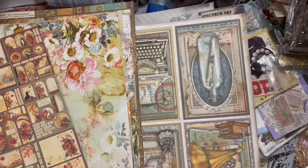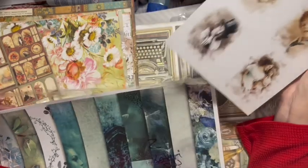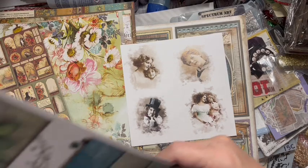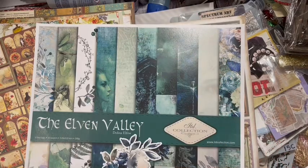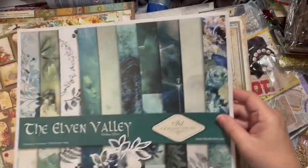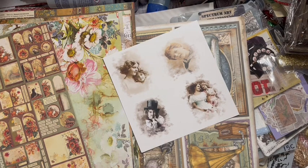You have these little images and isn't that pretty - the teal colors. Those are fun to come up with things. This was like the cover of a paper pack. That'll be fun to figure out what to do with. I'm going to put that with my other teal stuff.